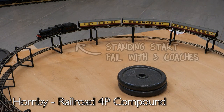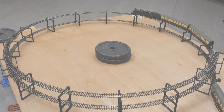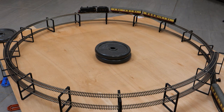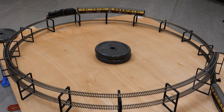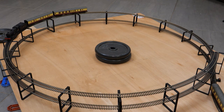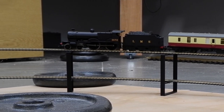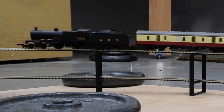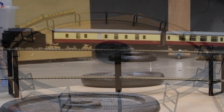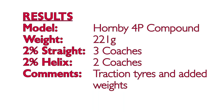Onto the Hornby Railroad 4P Compound — a model that I found to be pretty weak in the past, especially going uphill. It only managed three coaches up the two percent gradient in the previous test. I started it off with three on the helix and it was okay with a run-up but failed when asked to do a standing start. After removing a coach it was able to stop and pull away on the helix. It's got traction tyres and I've even added some weights to try to get it to pull a bit more, but I don't think I'm going to get much more out of this, so sadly it might not be right for the new layout.